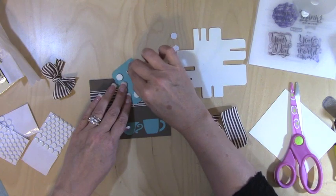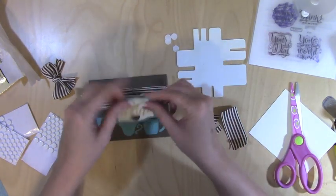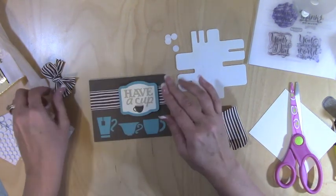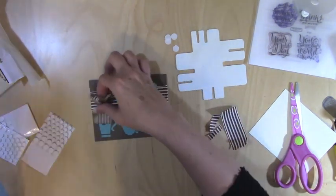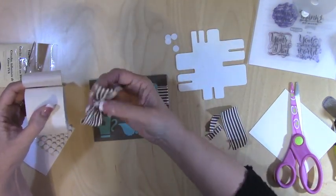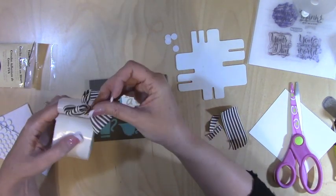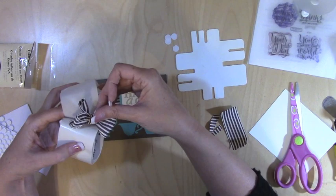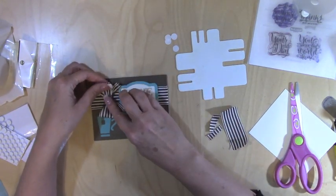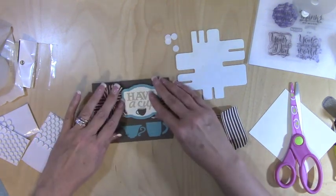All I need to do is put the inside in, stamp it, and we are done. Here are my glue dots — that's the icky side, that's the pretty side. One side looks better than the other. We're just going to do this, fluff that out a little bit, and there's our card front.